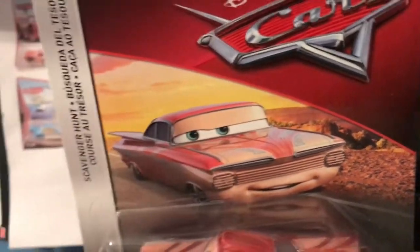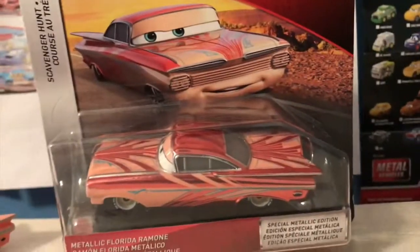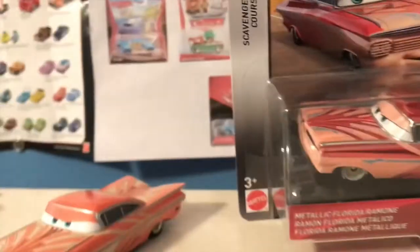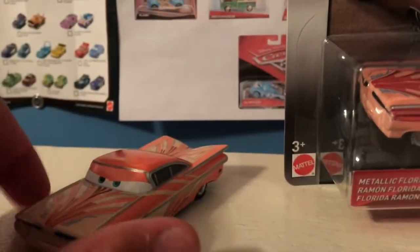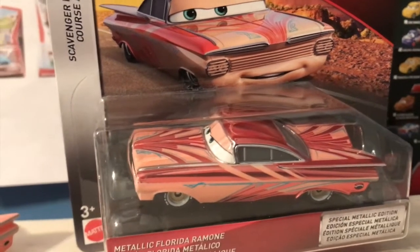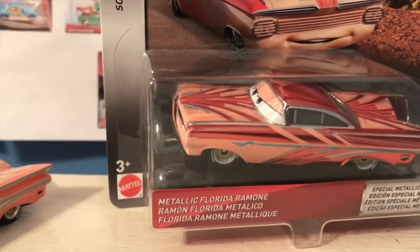Of course you've got your nice artwork of Ramon, and I'm not the biggest fan of this car just because he's not all metallic. I guess they did choose the right color to make metallic — it really pops out here — but I really would have liked any other Ramon to be metallic instead of this one.